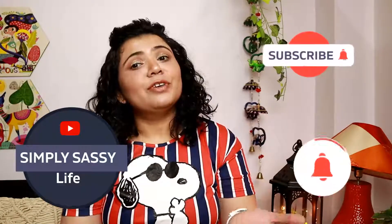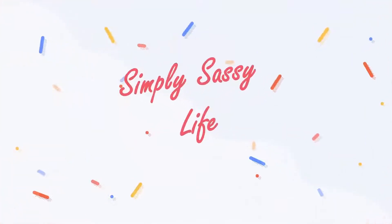Hi guys, welcome back to my channel. In today's video I'm going to be reviewing all the products that I have bought from the Nykaa brand till date and share my thoughts with you, so that if you are looking to buy some of these products you can have an opinion and make up your mind. If you haven't subscribed to my channel, please take a moment to subscribe and hit the notification button so that you never miss any video.